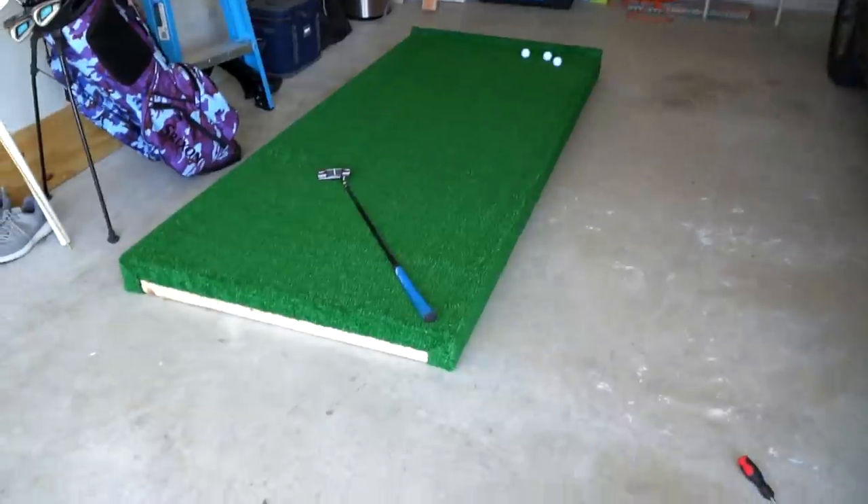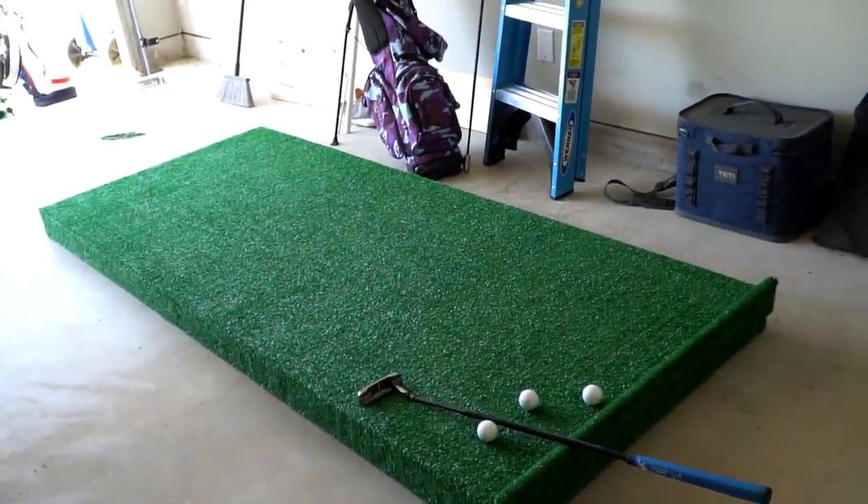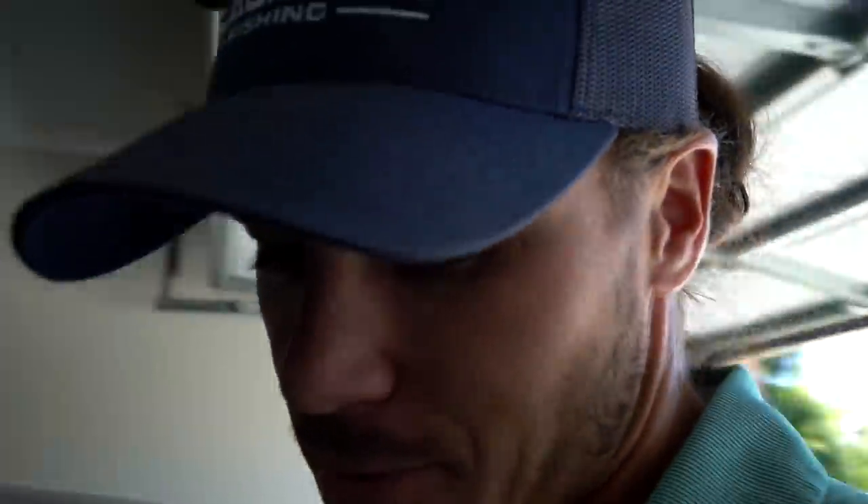Well guys, there you have it — start to finish, I built a putting green in my garage. That platform costs $84 to build. For under 100 bucks you can build yourself a really solid, sturdy platform to putt on. I didn't do this just for a video — I'm going to use this to get better. I hope you guys enjoyed this and maybe this will inspire you to go build one yourself. Almost to 200K — I'm literally just about to climb over that hump and it feels good. Thank you for all the recent support. I will see you guys in the next video. Love you guys. Peace.